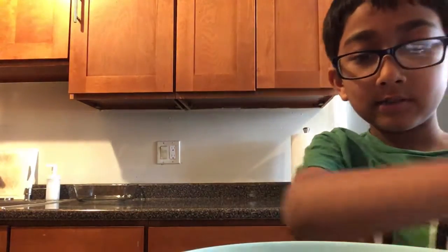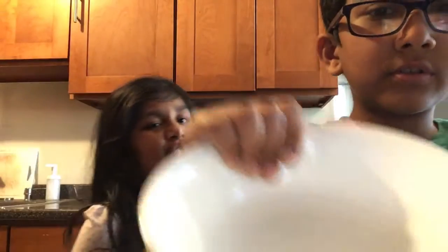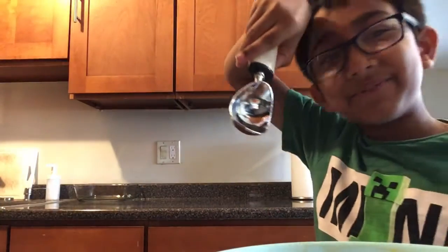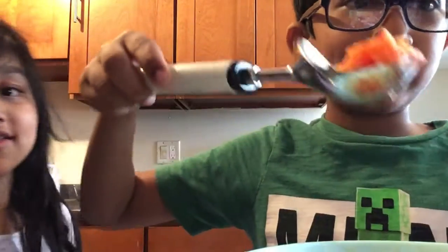Now we're going to pour it into the glass. Ice cream scooper — yeah, it can be used for ice cream. Do you want to make ice cream? I think it's good as a slushie. That actually looks so good!